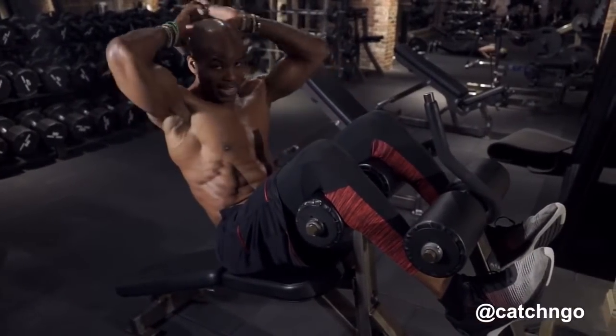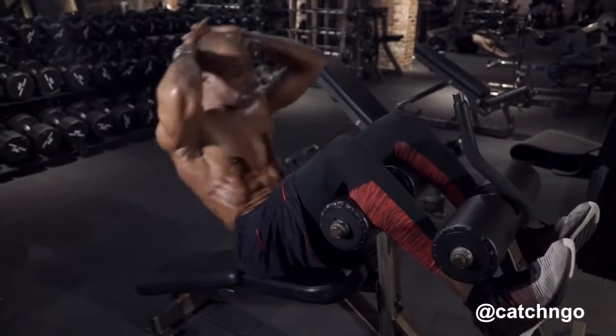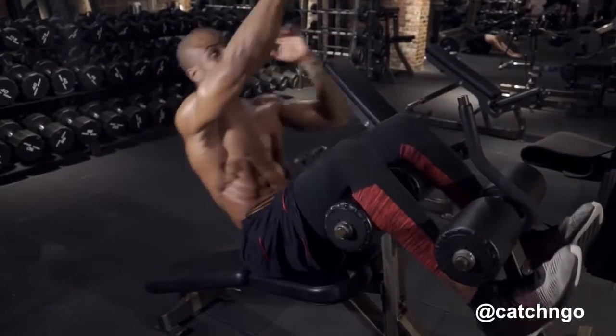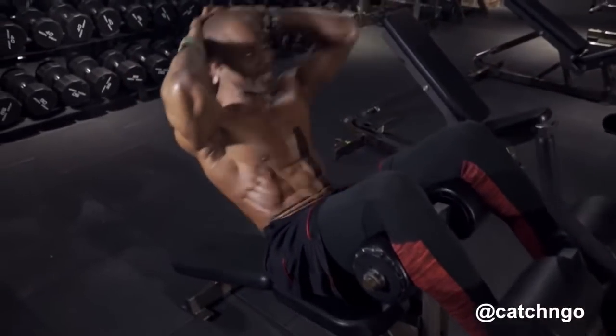You can either have your hands behind your head like this, keeping the abs tight coming up. Breathe, pick a point in the ceiling and keep your eyes focused on that so that you don't get your neck involved.